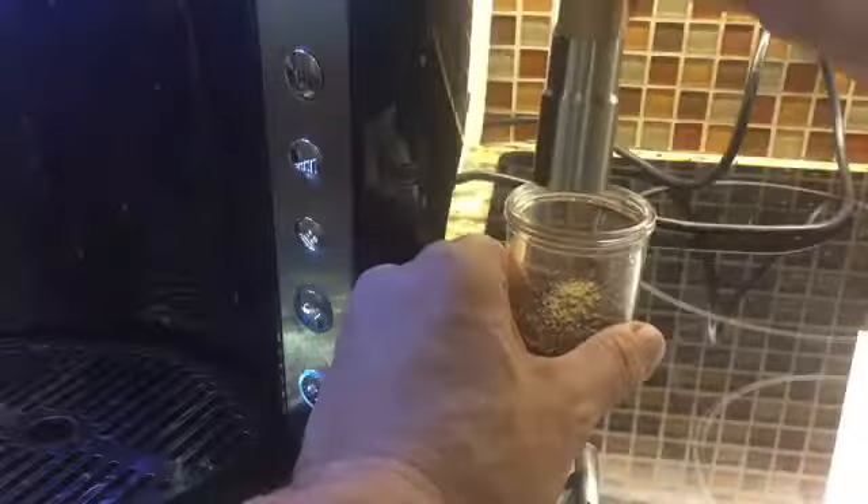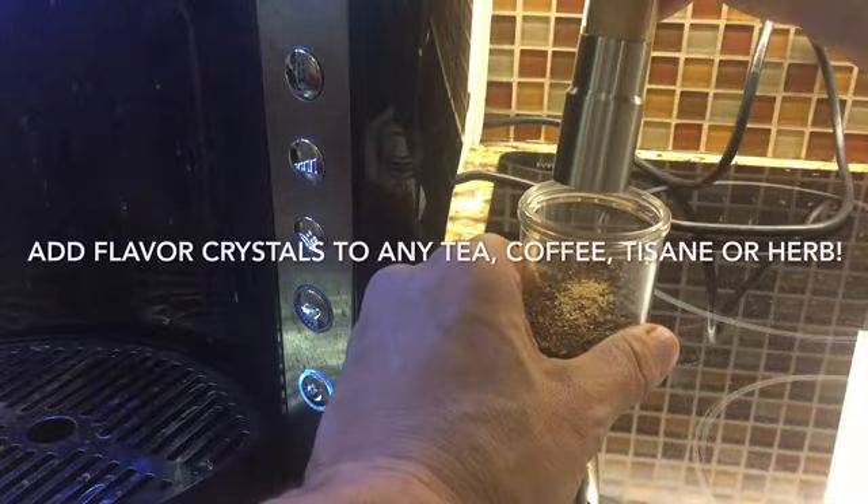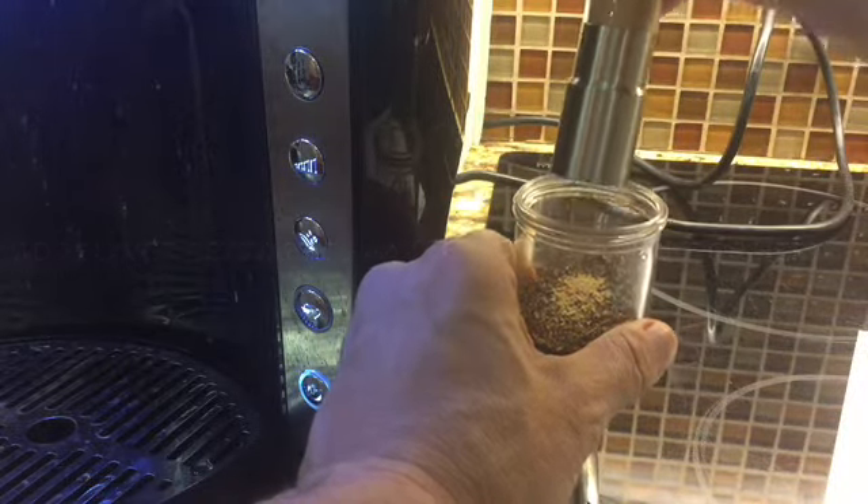We put these crystals in a dispensing mill like you would see for salt or sugar, and that way you can dispense with your thumb as many doses as you need. Typically it's somewhere between three to five percent of the weight of the tea or coffee.